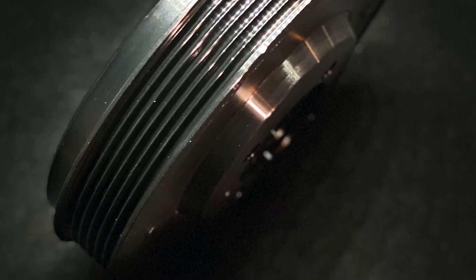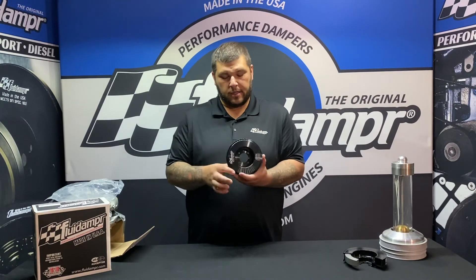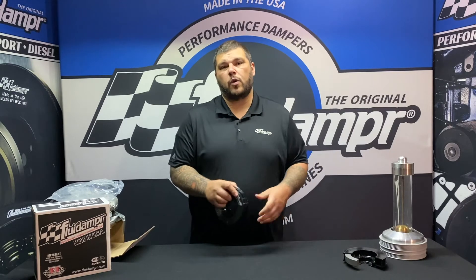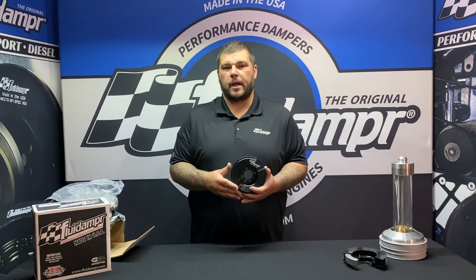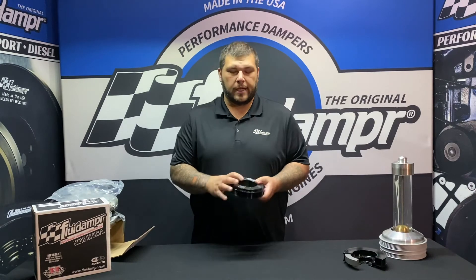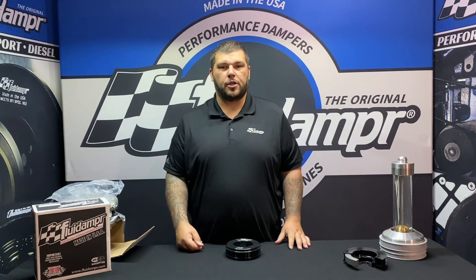This is for the Evo 8 and 9, part number 610701. If you have any questions about the installation of this, you can shoot us an email at support@fluiddamper.com, or give us a phone call. Again, the instructions are in there and we do recommend that you read them thoroughly before you take on the job of installing your new fluid damper.